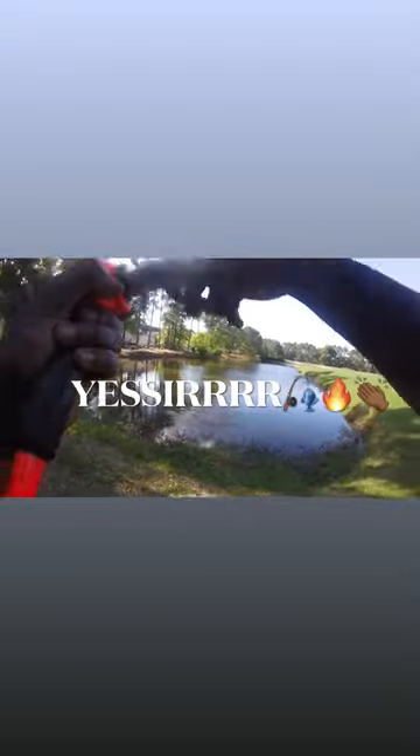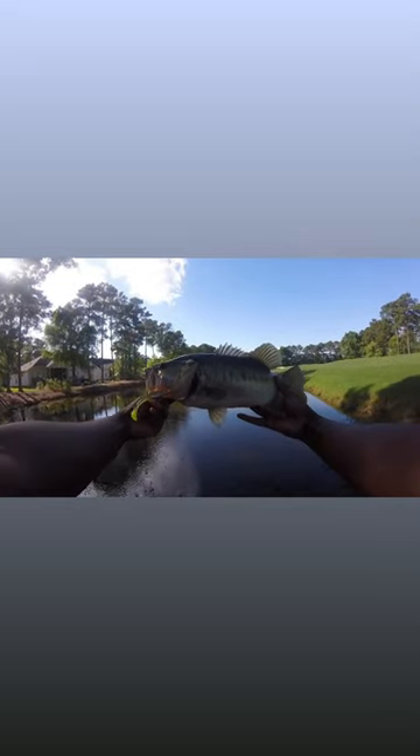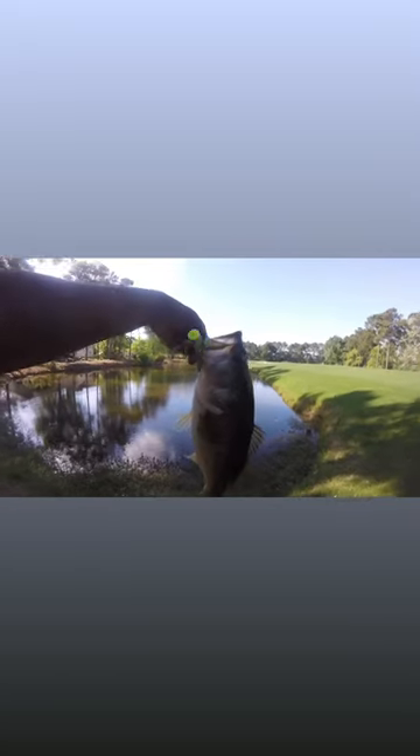Oh! Got one guys! Big one! Yes sir, right there folks! Oh my god, right there off the weighted! Jesus, he is a fat one folks! Look at that! Yes sir! Look how I hooked him right there through the mouth! Yes sir folks!